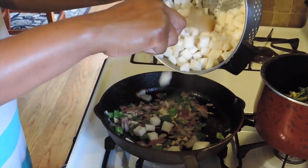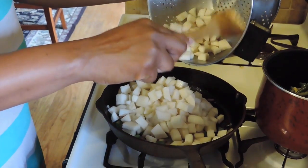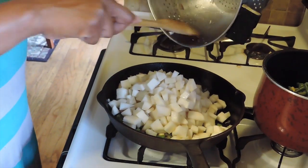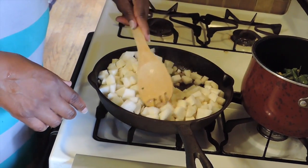Now I'm adding in my turnips. I'm not going to add any more seasoning to this until I cook it up a little bit — I want to taste the flavor from all my herbs.